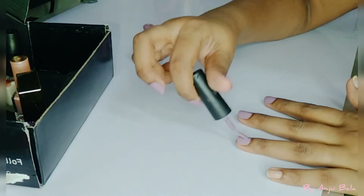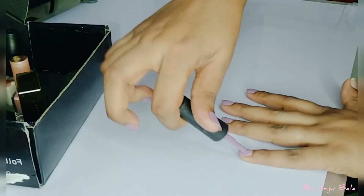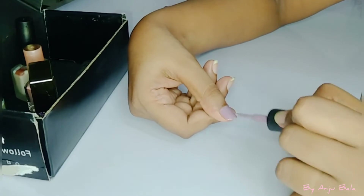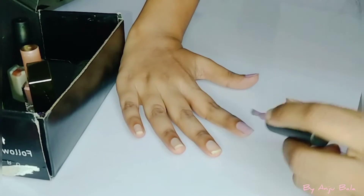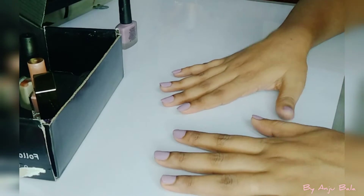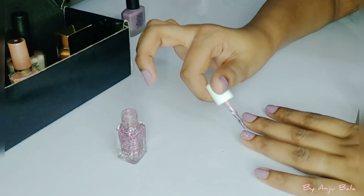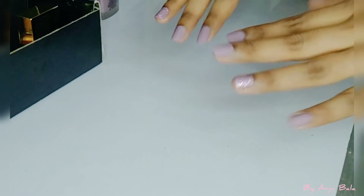I am going to apply the nail paint now. After applying the base nail paint, we will use glitter nail paint on just one finger. You can choose this look — I will use glitter paint. Isn't it beautiful?